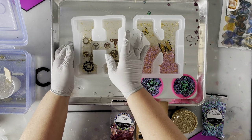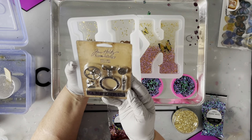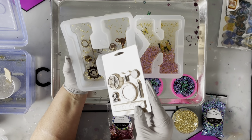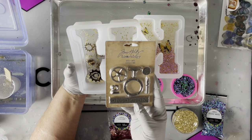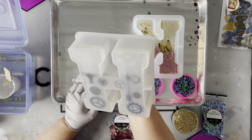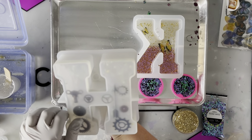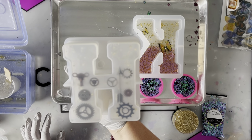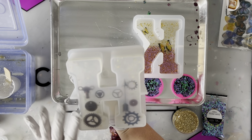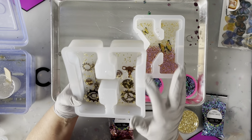For the H, I used some findings from Tim Holtz — I'm kind of a Tim Holtz fanatic and have quite a collection of his trinkets. I did the same process, but I really hoped they would float at different depths. My resin just wasn't set quite far enough, so they went down to the bottom. It would have been really cool to get them at different levels, but I still think it's going to turn out neat.